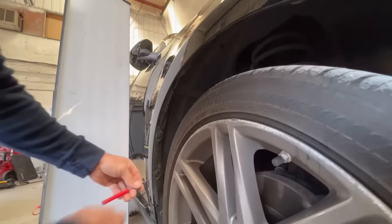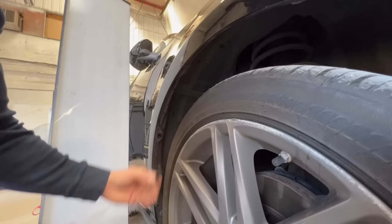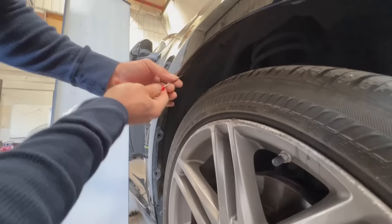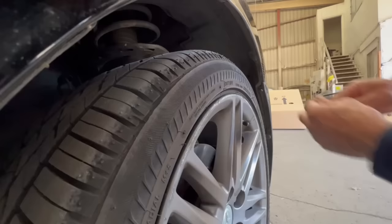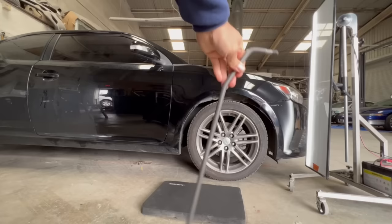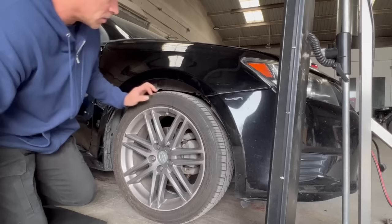Grabbing my mini screwdriver — going to release the clips from the fender liner. Now using the Dent Craft PDR rod, going under the fender so I can push up the dent. Going to straighten out that body line first.